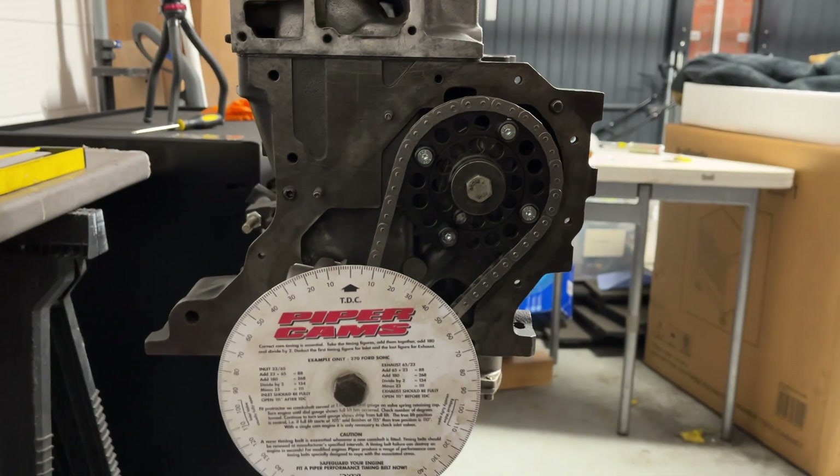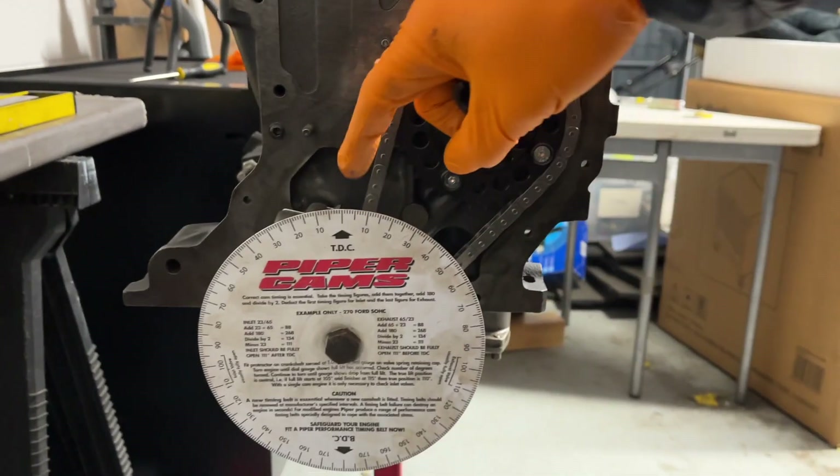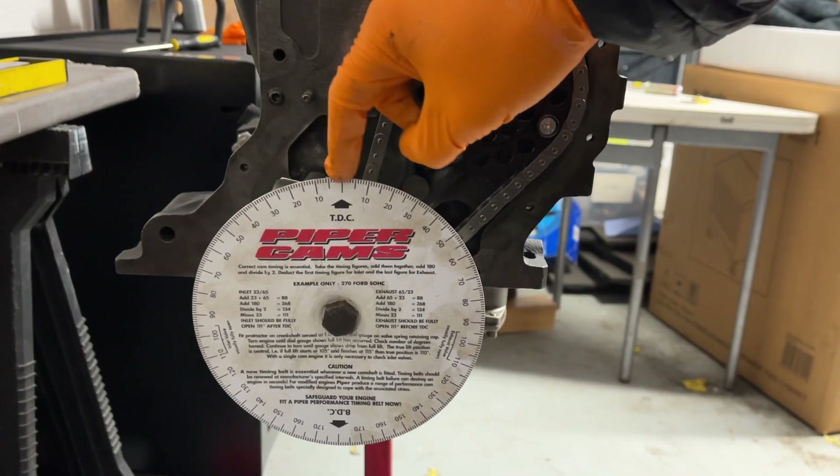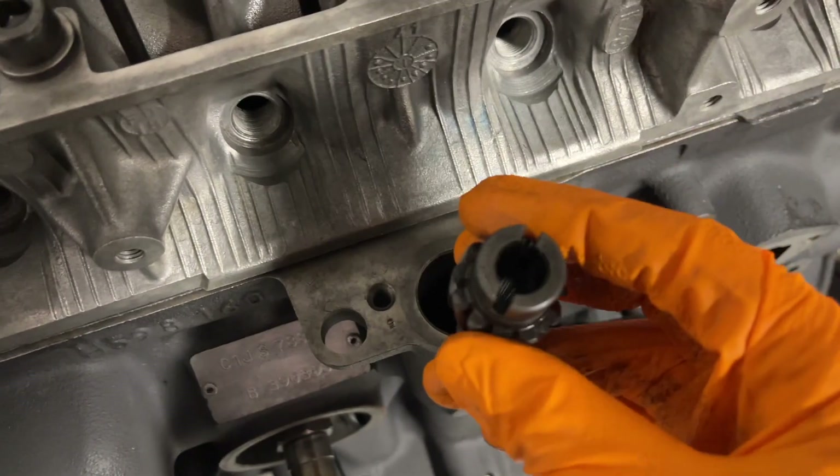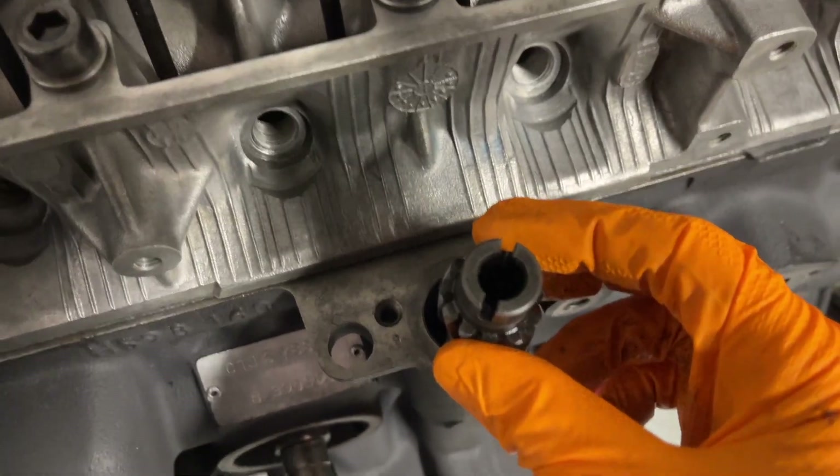I actually left on the guide to find top dead centre. I know top dead centre is bang up the top here, so I do not need to put a screwdriver in that hole to scratch up the brand new pistons. It's got to go down here, with the larger part here away from the engine — at 2 and 8.